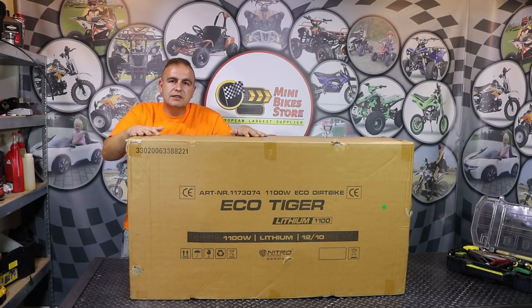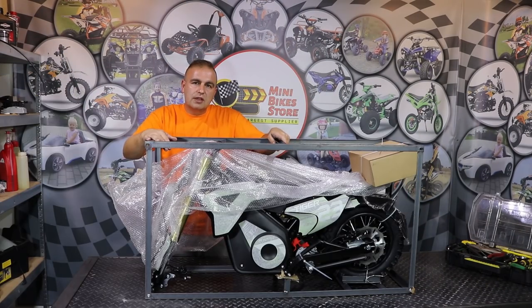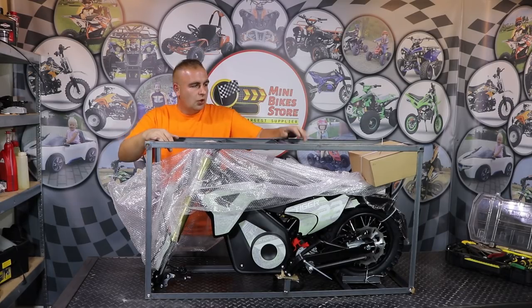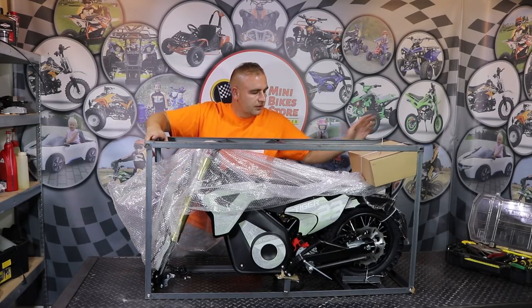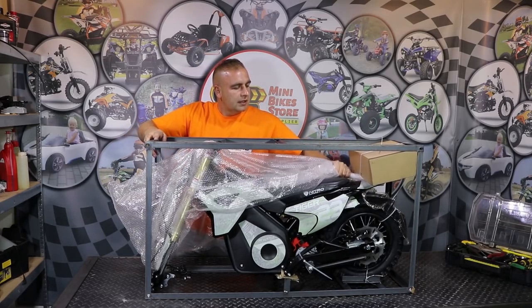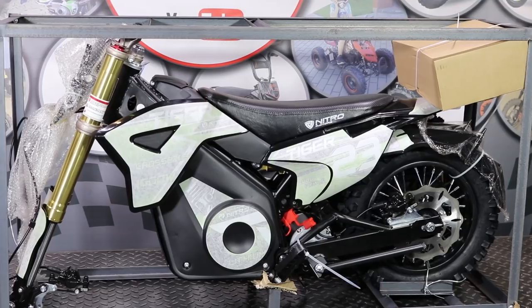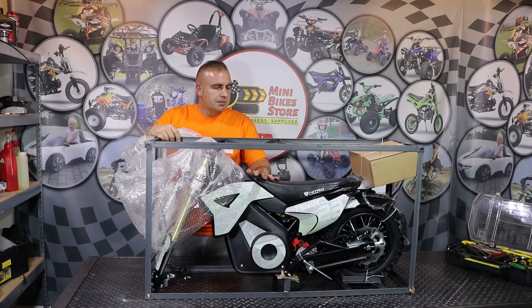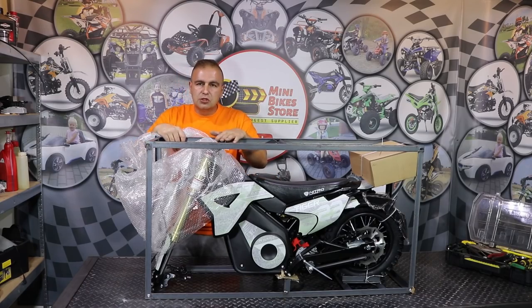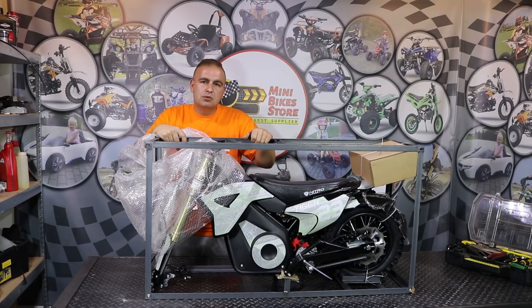So let's open the box and see what we have inside. Here is how the bike looks outside the carton box. As you can see the bike is secured in the steel frame so it will arrive to your home safely. All the parts are attached to the steel frame. There's not much work to assemble the bike - 90% of the bike is pre-assembled. We have all the cables connected, the motor installed, and the batteries. The only few parts we have to put together are the handlebars and the front wheel. Now I will show you step by step how to do it.